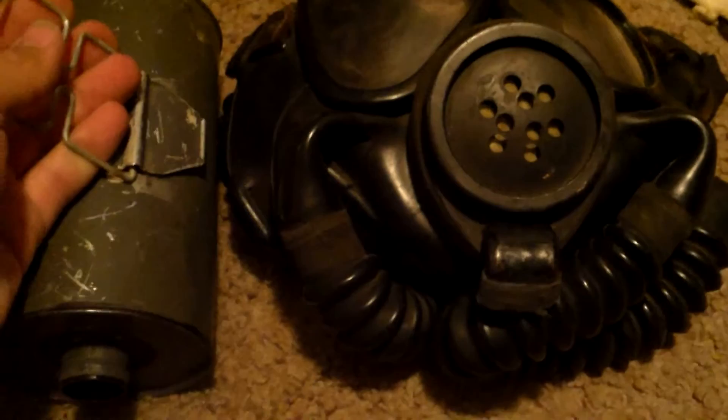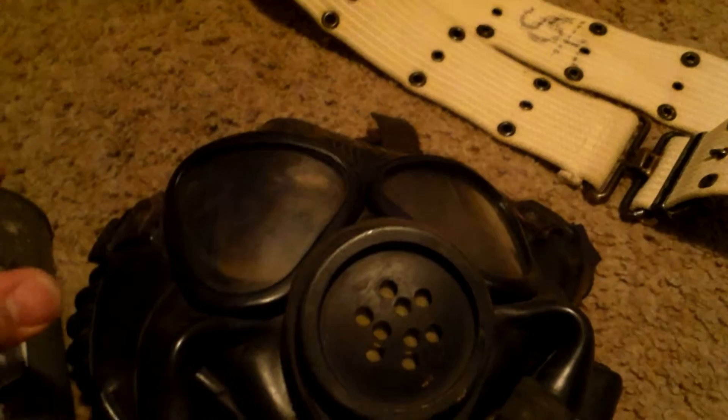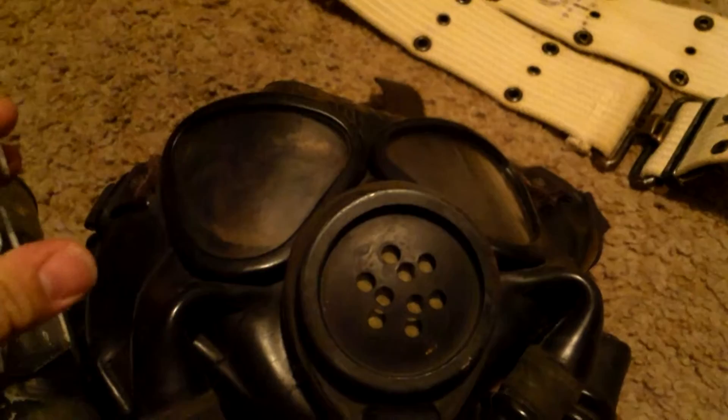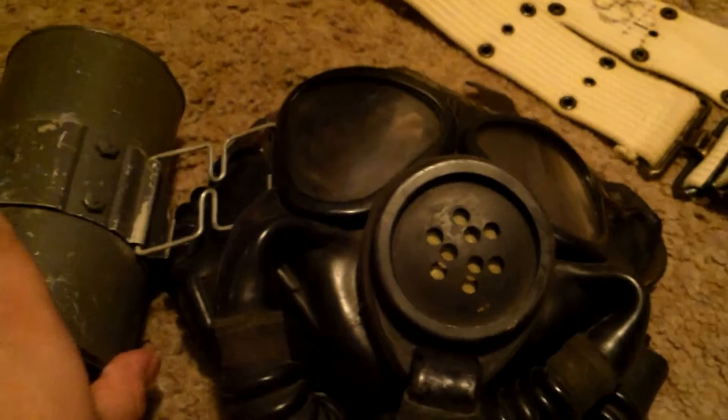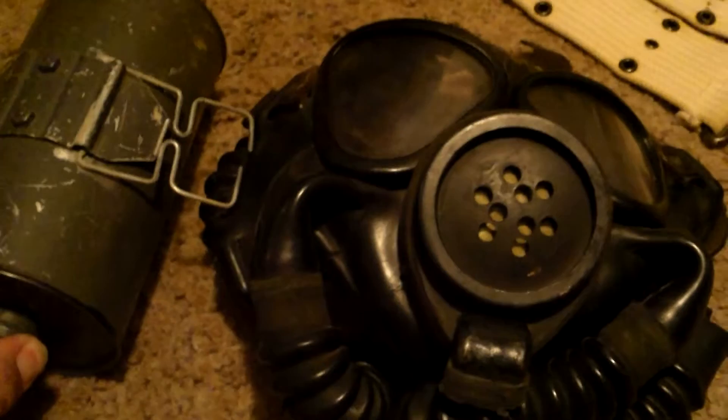If you ever go to Cheyenne, definitely check that place out. At first I was a little bummed about selling it since I was looking toward that M50, but when I found out the mask had been stolen almost 100 years ago, the whole story is just crazy. You can Google it — just search 'Wyoming gas mask' and the first few pages have everything about it.